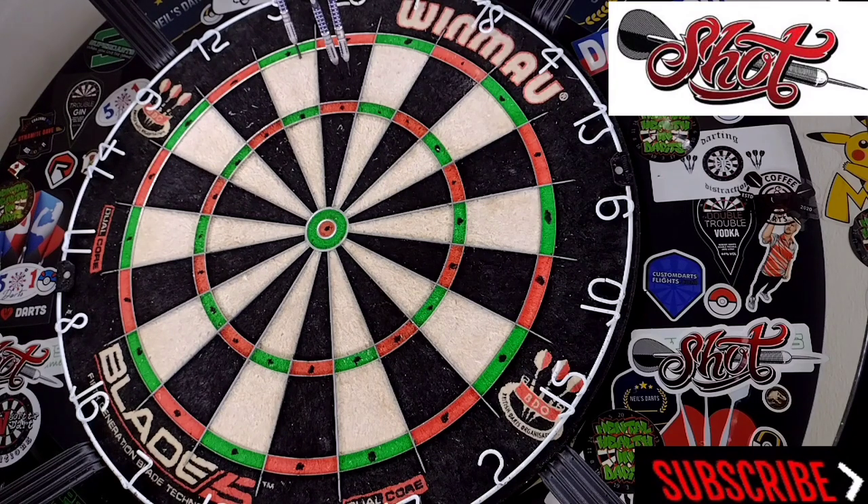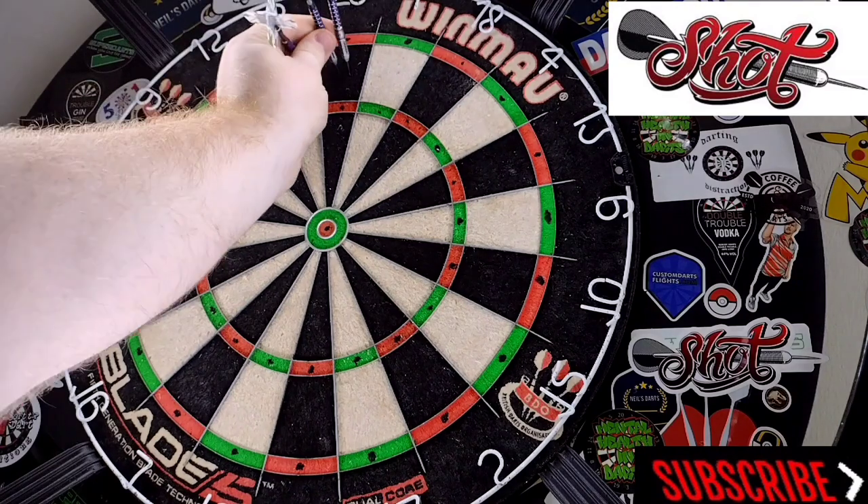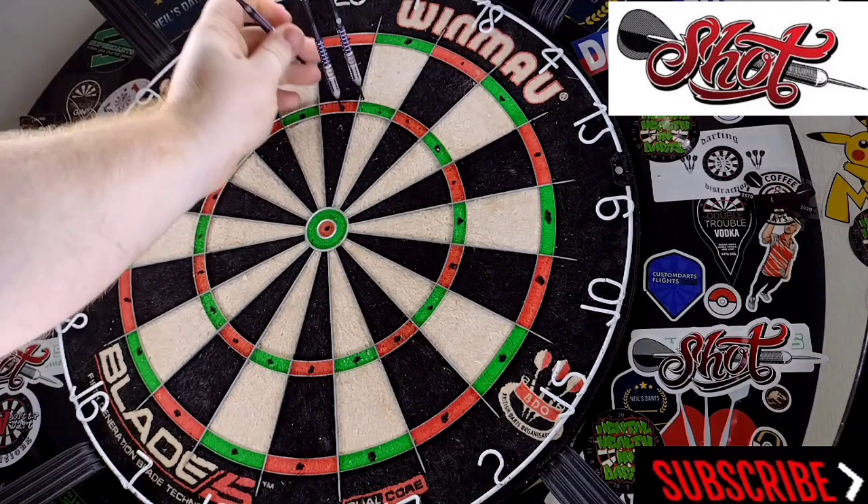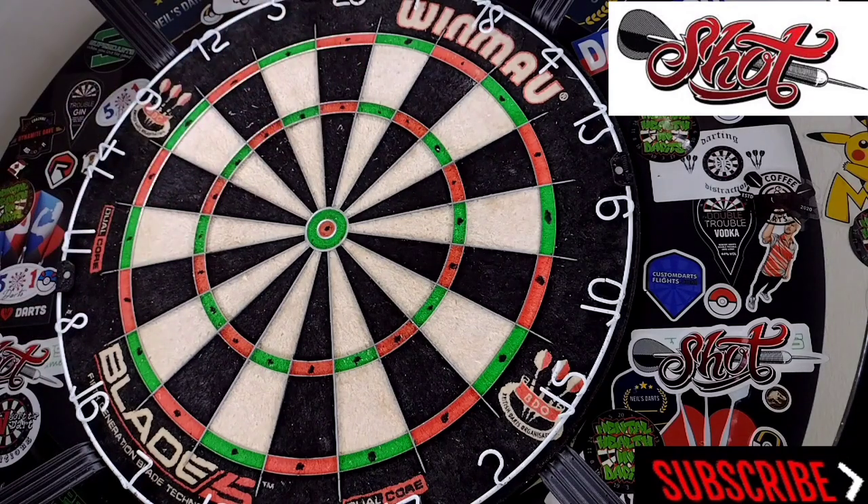Very nice at first feel. The grip on them is definitely level three and a half pushing to a four, and slightly front weighted as well — great for those of you that like a front loaded dart. These are the 24 gram; Ryan himself throws the 28. They stick in the board really well with the black points, and that purple at the back of the dart obviously makes it pop. I'm actually throwing these quite well.